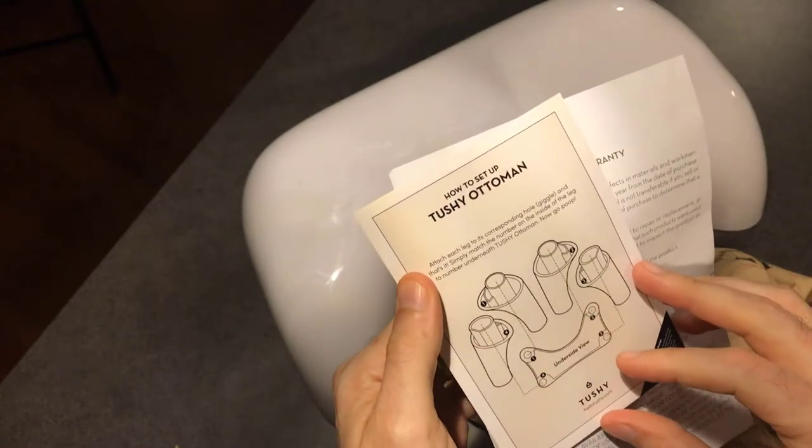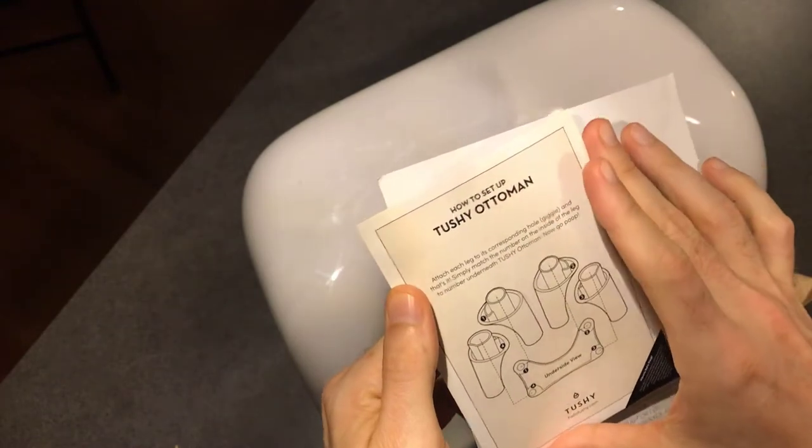This is the 9-inch variety, not the 7-and-a-half-inch. It comes along with some paperwork showing how to set it up.